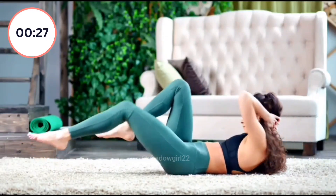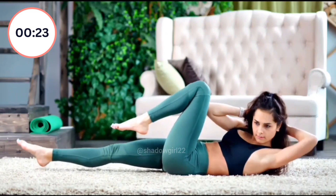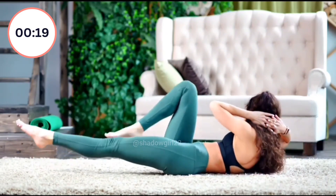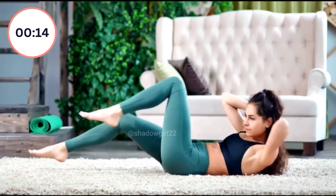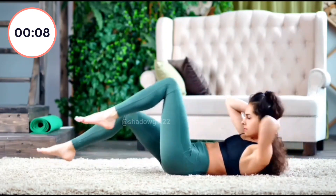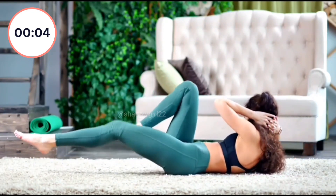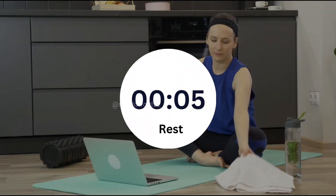Let's go. 1, 2, 3, 4, 5, 6, 7, 8, 9, 10, 11, 12, 13, 14, 15, 16, 17, 18, 19, 20. Wait, let's take a break.